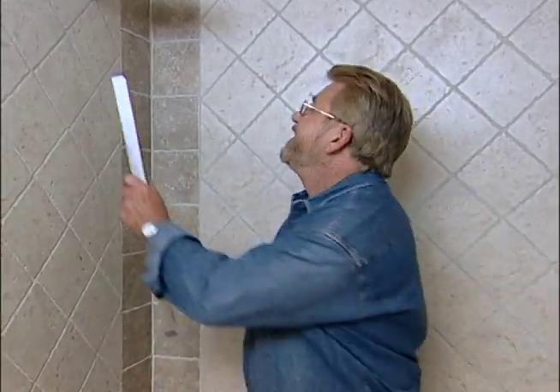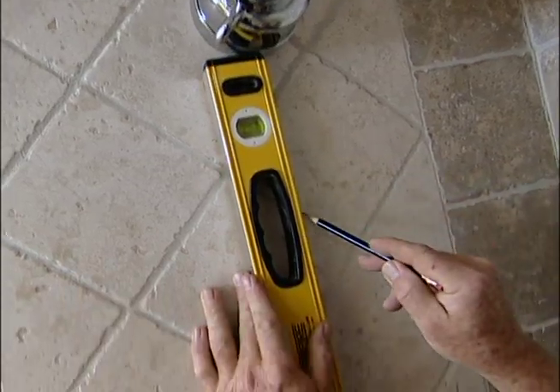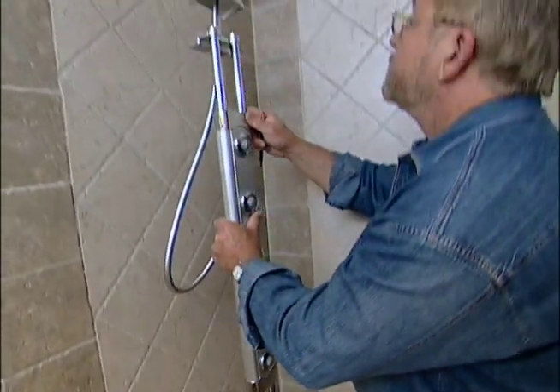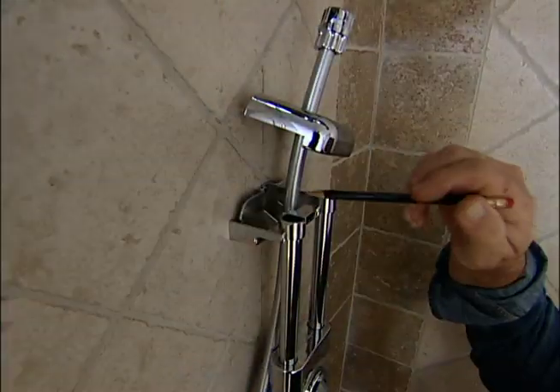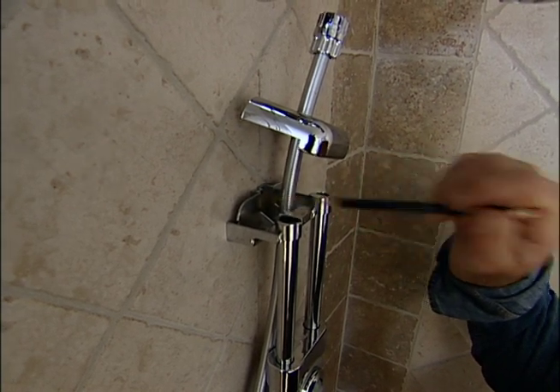Now I'm going to start on the vertical spa unit. My next step is to draw a plumb line downward from the center of the shower head. I place the vertical spa on top of the line and mark the locations for a top and bottom mounting screw.